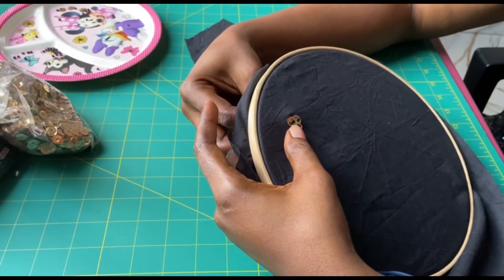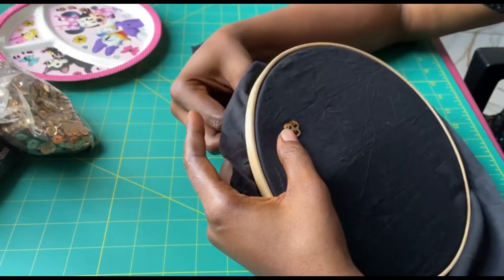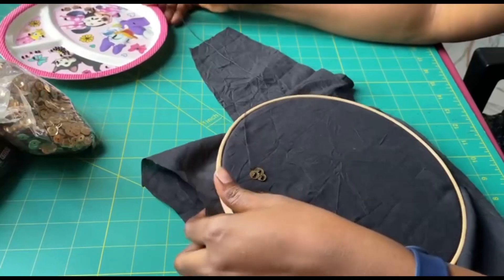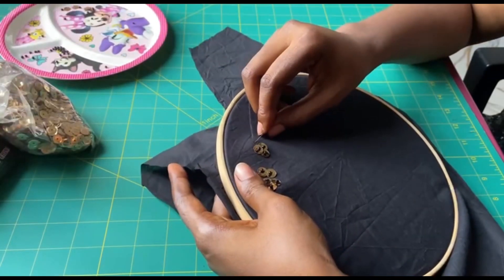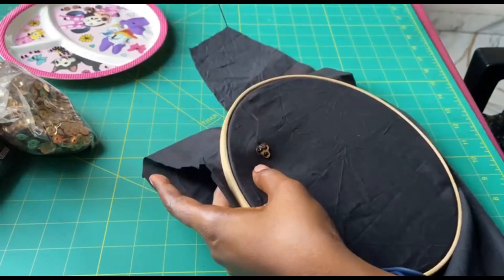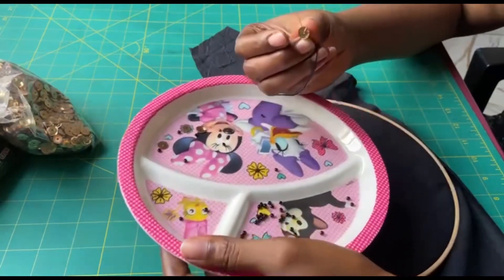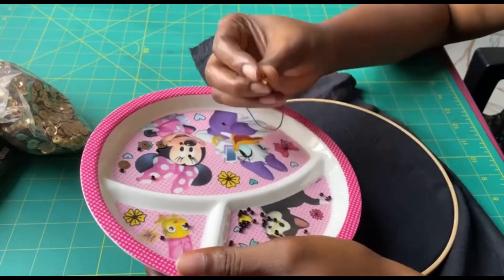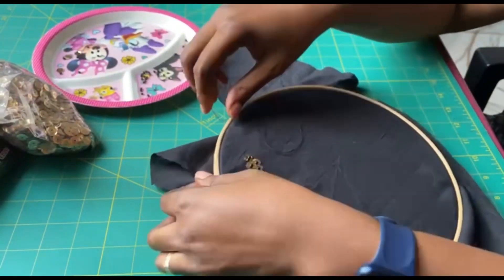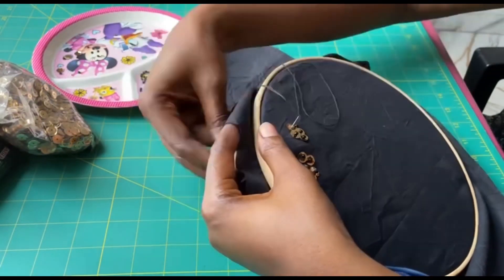Let me do one more. From behind again, you pass your needle to wherever you want the next sequin to be. Pick your sequin first, pick your sand bead, drop it. Skipping your sand bead, pass your needle through the sequin.